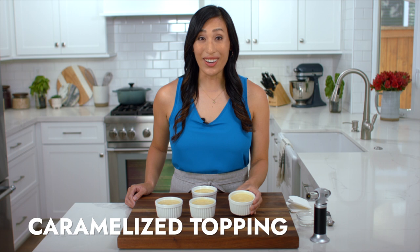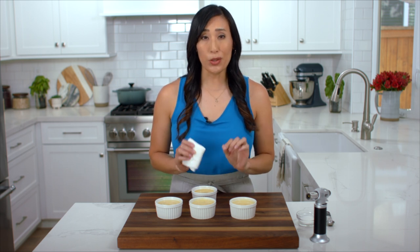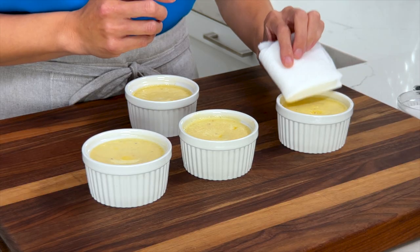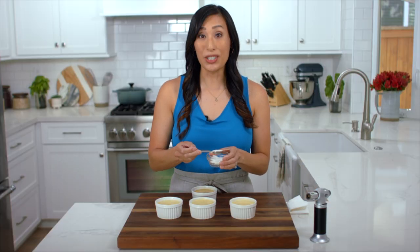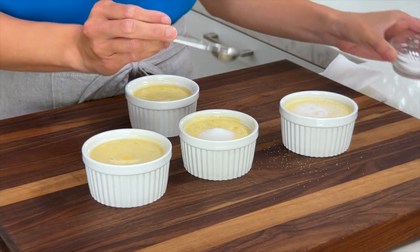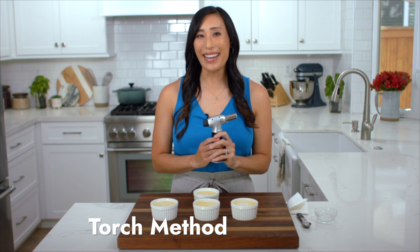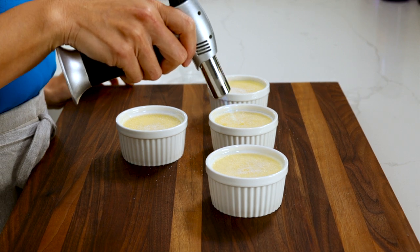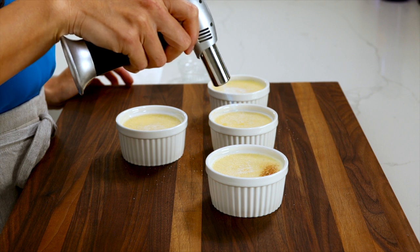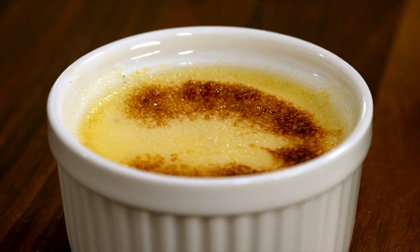The custards are completely set. Right before adding the sugar, if you see any excess moisture on the surface use a paper towel to blot it, because the moisture will prevent the sugar from hardening. Add one teaspoon of granulated sugar to each ramekin, sprinkle it on top, then tilt and roll the ramekin to evenly cover the surface. Using a handheld culinary torch, hold it three to four inches away and use a slow circular motion going from the edges to the center to caramelize the surface.